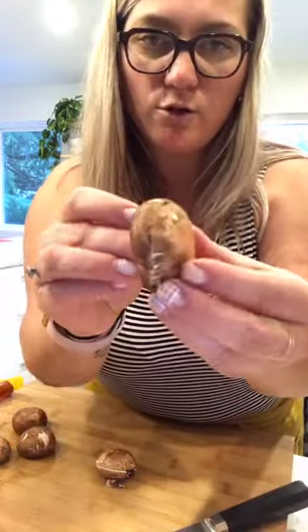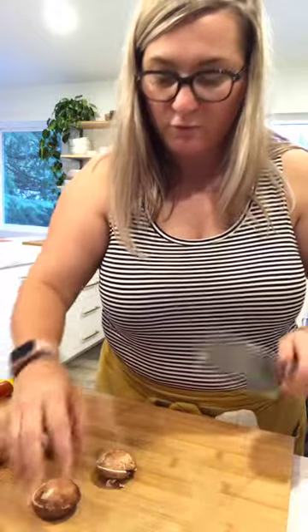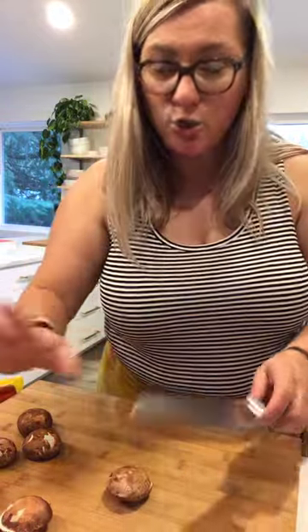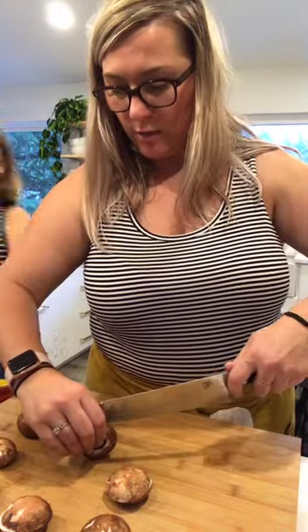I'm cutting my mushrooms — I'm cutting them in half and then just literally finely chopping them. Actually, you know what, I'm not going to chop them finely — I'm just going to cut them in half and then we'll use the food processor to shred everything.